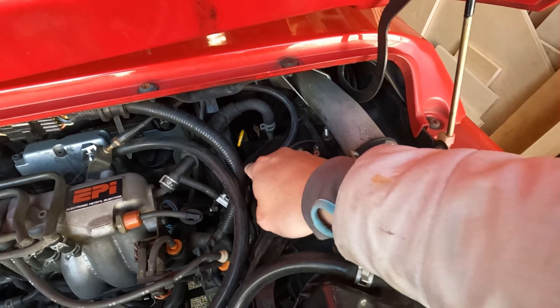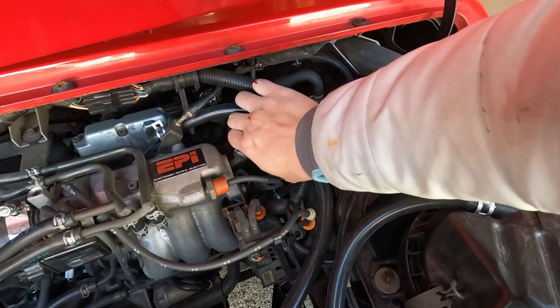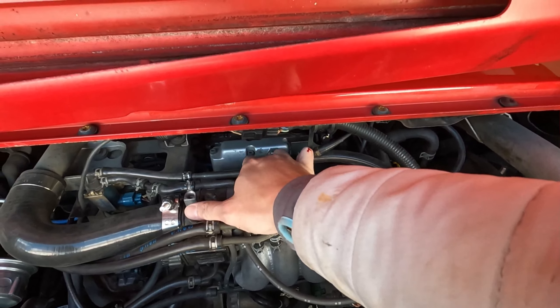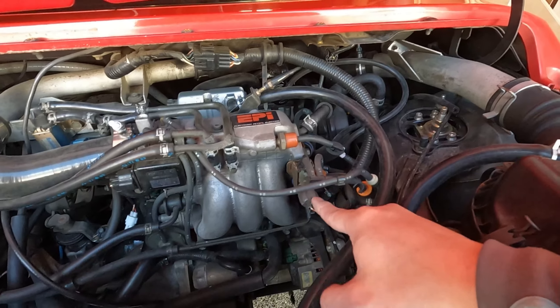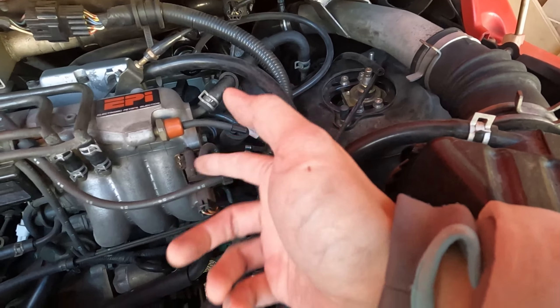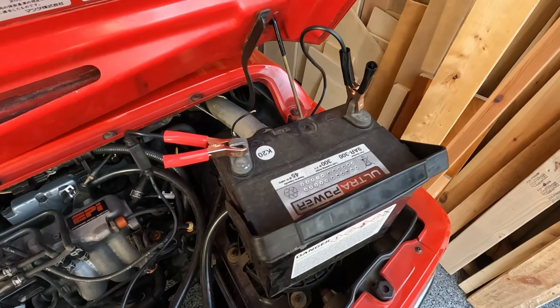I disconnected my boost gauge and hooked up my blow-off valve to the intake manifold — it works just fine. It seems like 12 volts is not getting to the solenoid here. If 12 volts doesn't get there, it doesn't open the solenoid, and then it doesn't vent the blow-off valve. Let me use my old battery, hook it up to some clamps and wire, and just apply 12 volts directly to that solenoid — and now the blow-off valve will work.